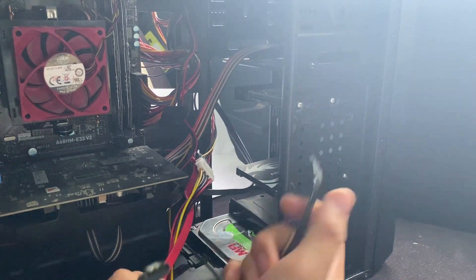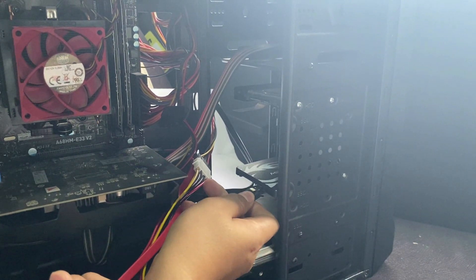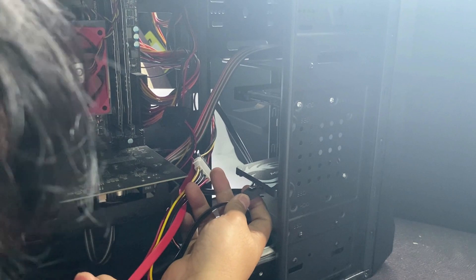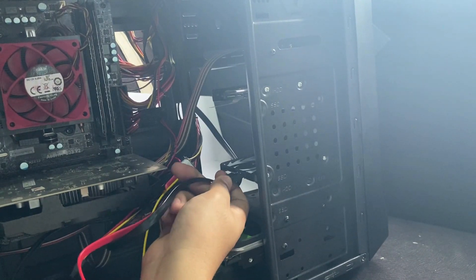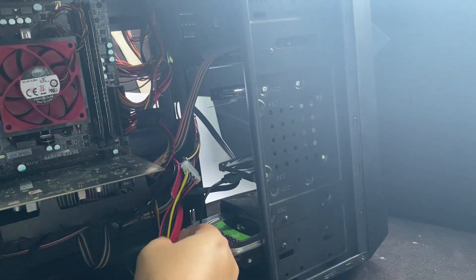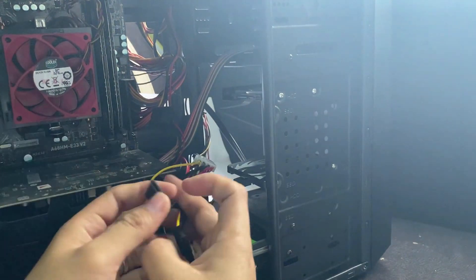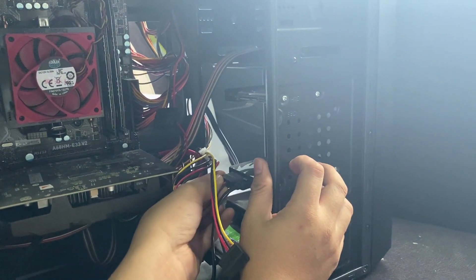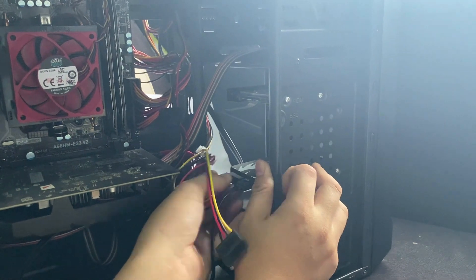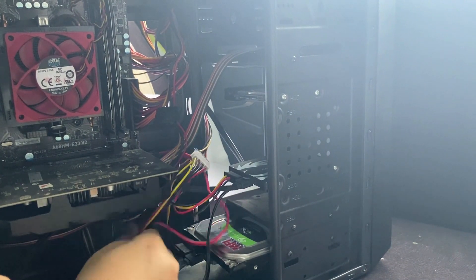Kalau udah kepasang, kalian tinggal masukin atau colok kabel input SATA-nya, kabel SATA ke SSD. Jadi sesuaiin dengan slot masuknya. Ini agak susah, jadi kalian harus agak pelan-pelan ya. Masukin untuk slot SATA-nya. Dan selanjutnya diikuti dengan input power ya dari power supply. Karena ini memang harus dua-duanya harus didorong. Seperti ini. Kalau udah selesai, kalian tinggal rapi-rapihin aja kabelnya.